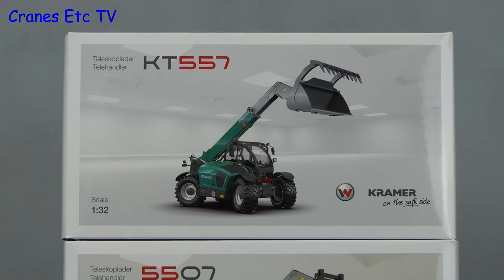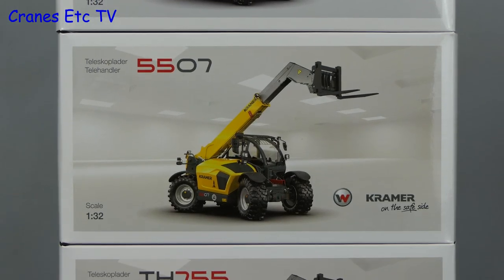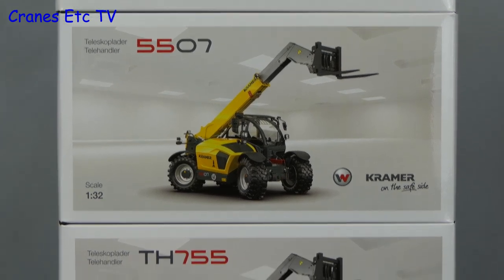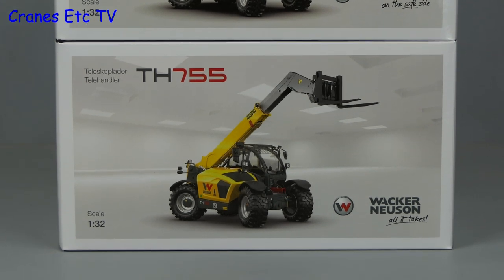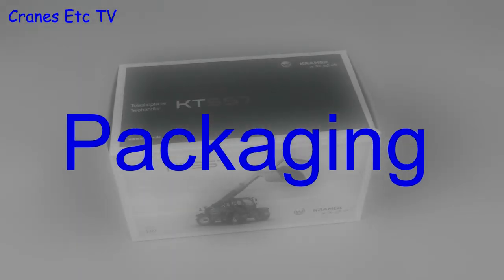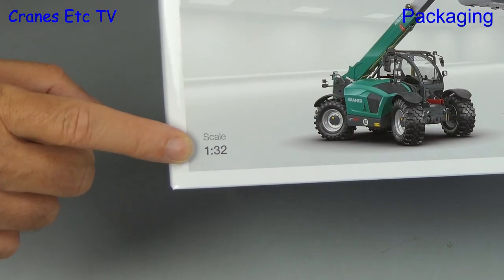We have three telehandler models: the Kramer KT557, NZG model 986; the Kramer 5507, NZG model 987; and the Wacker Neusen TH755, NZG model 988. All these machines look very similar because they're from the Wacker Neusen group, and these models are in the larger scale of 1 to 32.